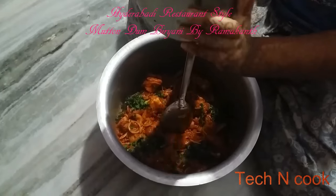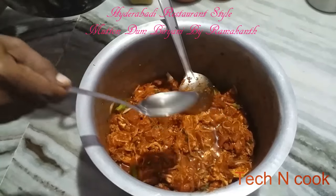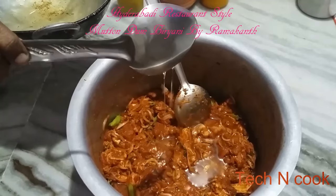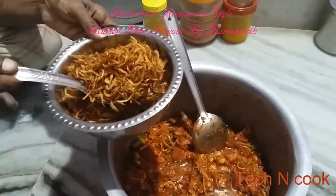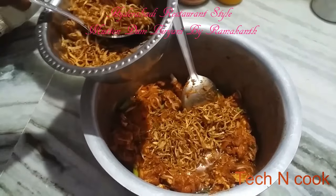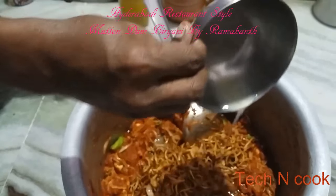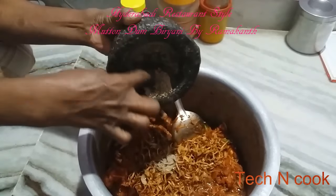Add around one bunch each of coriander and mint. Then add oil — the leftover oil from frying the brown onions should be used, as the taste and aroma will be better. You can use normal oil also, but the aroma will be better with the frying oil. Add the brown fried onions, then squeezed lemon juice — around 2 to 3 tbsp, or one full lemon. Also add green cardamom powder.